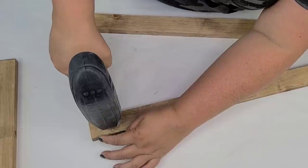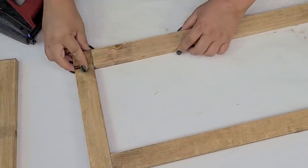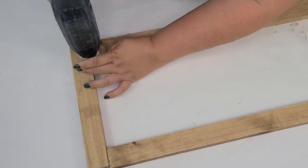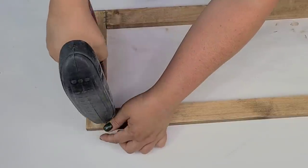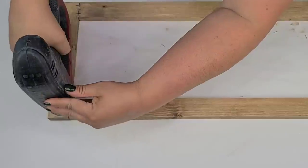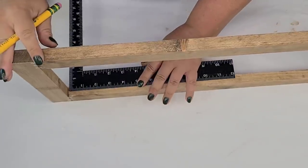Now we're going to put the frame together, and for the purposes of keeping it very simple with minimal tools I am going to use my stapler. This is an electric stapler that I've had for many years — I got it at the hardware store, it's an Aero brand. I'm using the larger staples and I'm going to staple on the joints both on the front as well as the back of the frame.